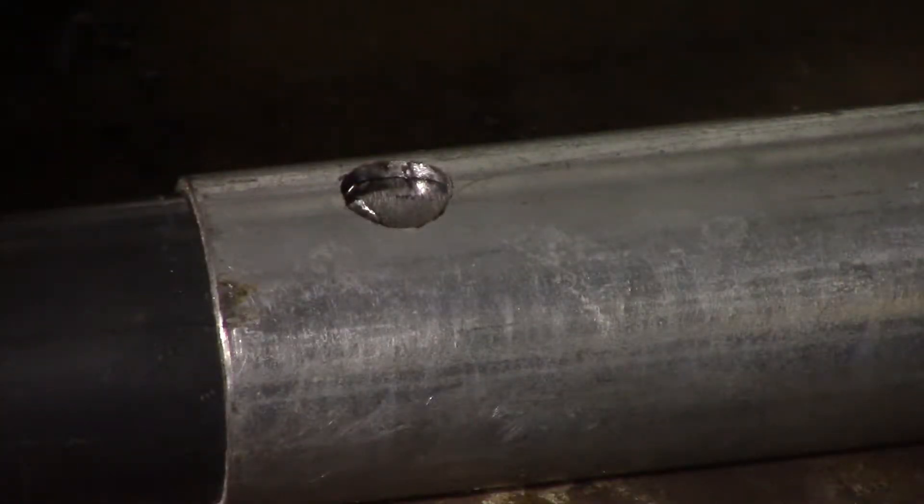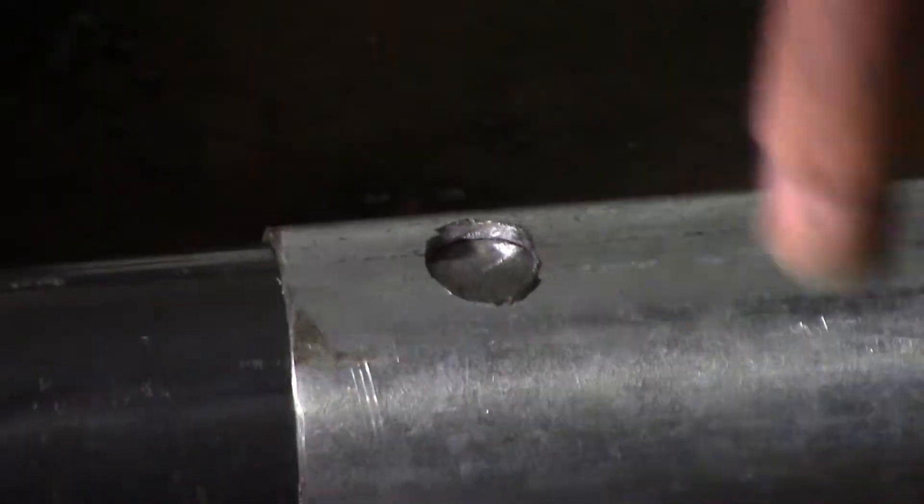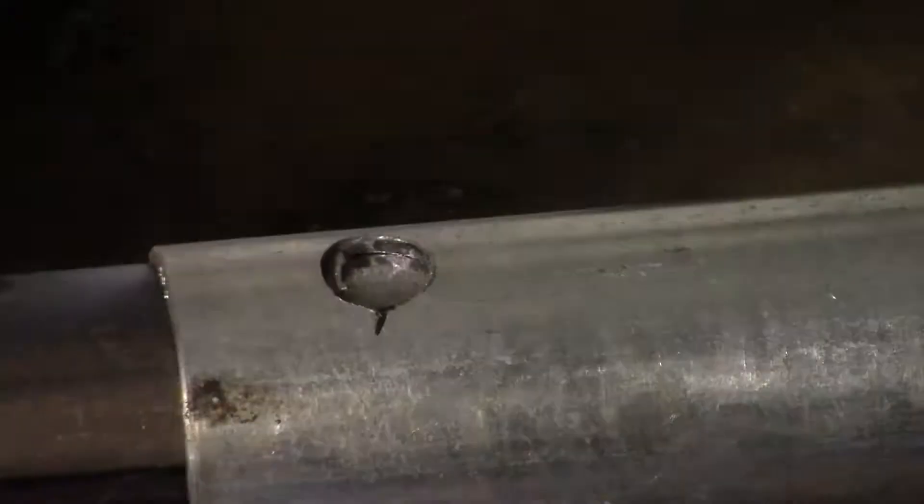I'm all prepped and ready for the button weld. I haven't done too many of these — let's see how I go with it. They all leave something to be desired. I need more practice at doing them.